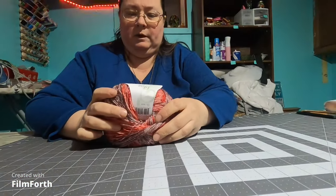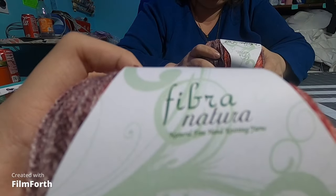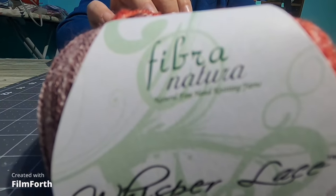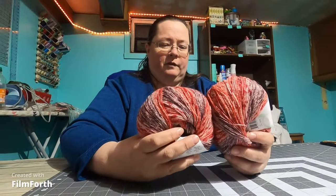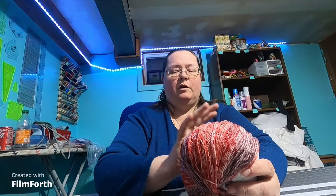This one is Whisper Lace by Fibra Natura — 1.75 ounces or 50 grams, 440 yards, super fine. It's 70% superwash wool and 30% silk. Usually these finer yarns I'll find a weaving project for. I don't often use them for knitting. I love these variegated colors — it sort of makes up its own pattern when you're weaving with it.